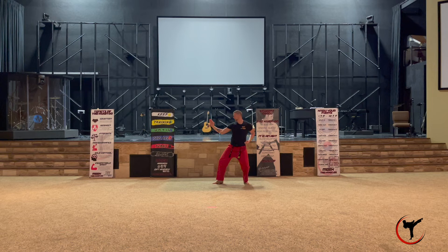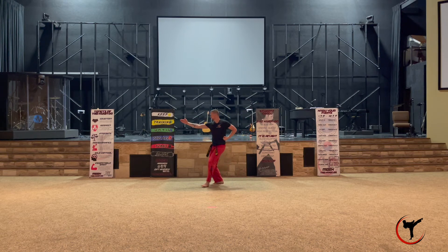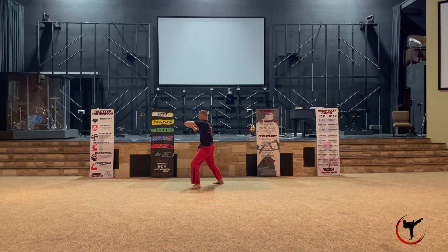Do the same thing and turn around to your right into a single knife hand block, keeping your left hand in a fist at your waist. That right arm single knife hand block in your back stance is now calling for an elbow strike.